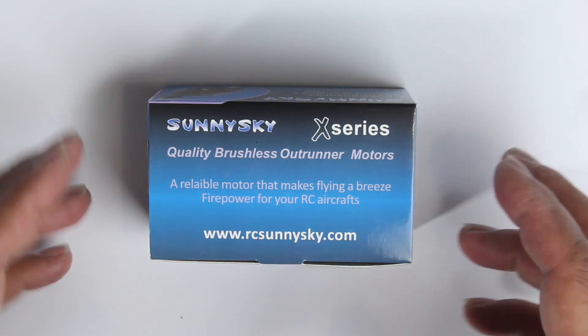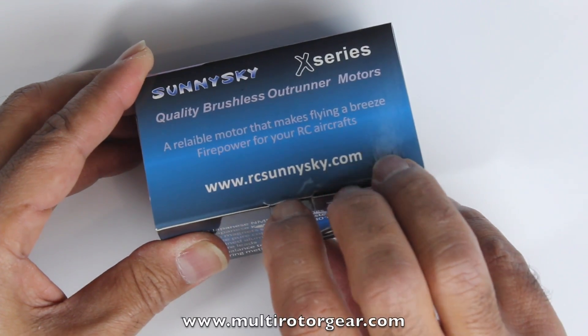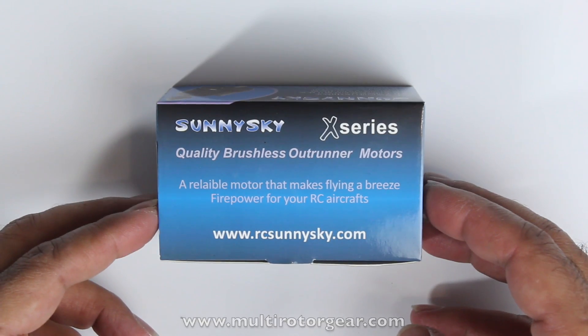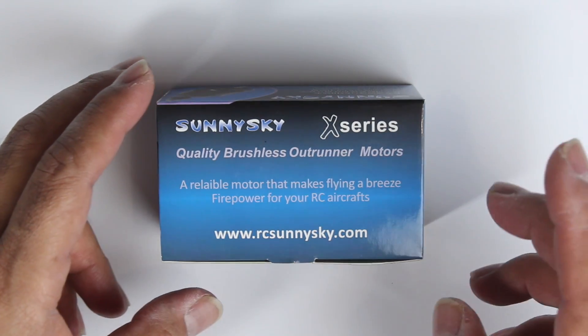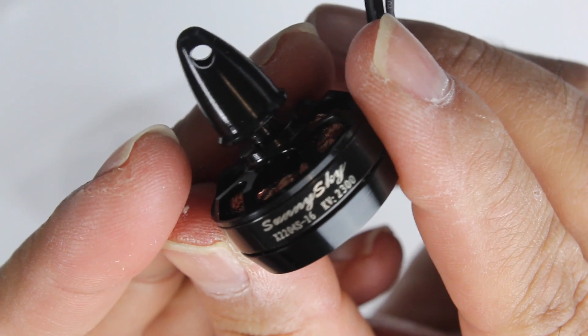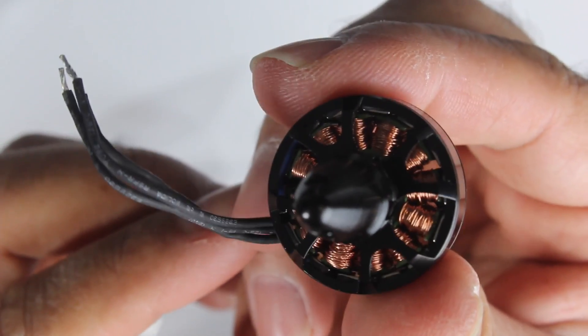This is the box they come in. I got these from multigear.com and they've actually got them in stock. If you're after a set of these motors and you're from Australia — or even overseas — pay their site a visit pretty quick, because these tend to sell out quite quickly.